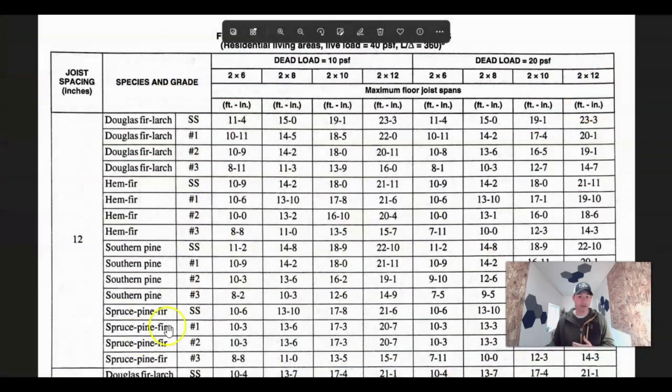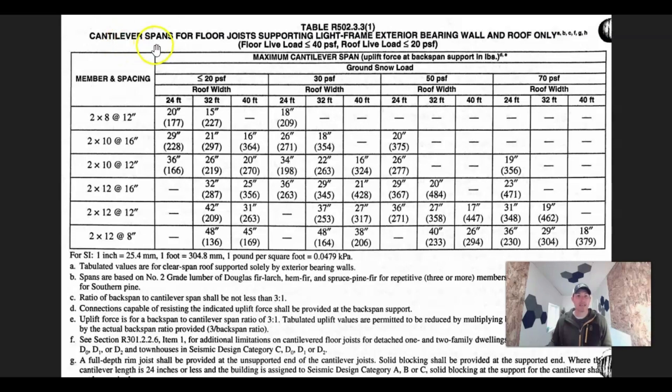If you're doing your whole package together, hopefully these videos are helping you design all the components so you can order everything at once — but that should get you through floor design. Now, what about cantilevers? Maybe you want to cantilever to pick up some extra square footage on your second level and carry it a couple of feet over. Yes, you can cantilever, and there is a chart for that. Here we have 'cantilever spans for floor joists supporting light frame exterior bearing wall and roof only' — so it's only supporting the wall and the roof.